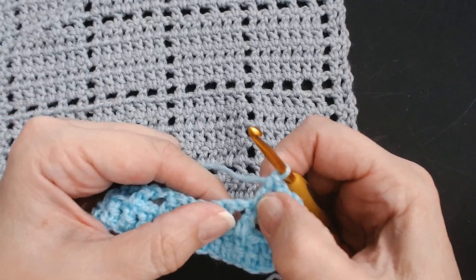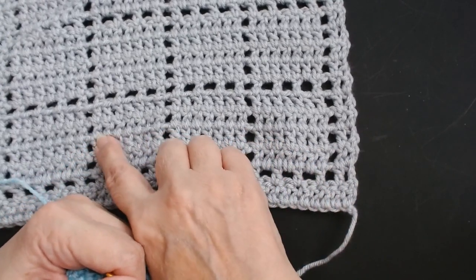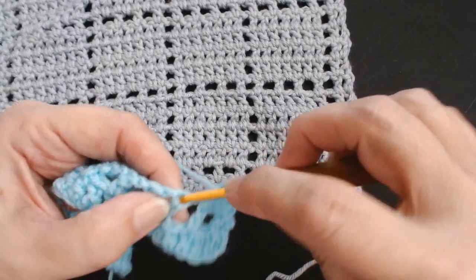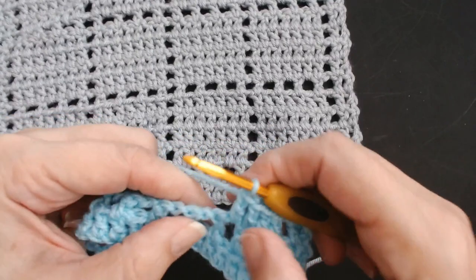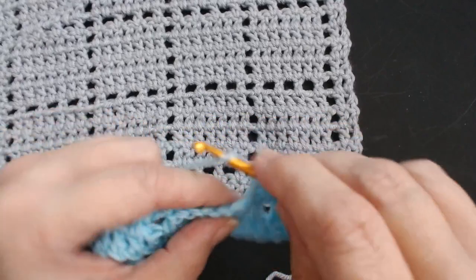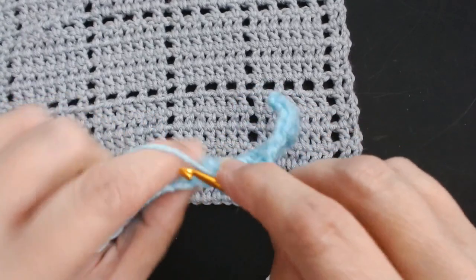Each box has seven treble crochets and then a fillet space — seven treble crochets then a fillet space, seven treble crochets then a fillet space. Stitch one goes into the box, two into the top of the stitch, three into the chain space, four into the top of the next stitch, five into the chain space, six into the top of the next stitch, seven. Then chain one, skip the chain space, and do a treble crochet into the next one — that becomes stitch one of your next block.